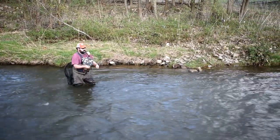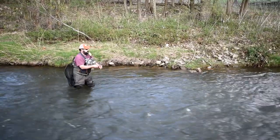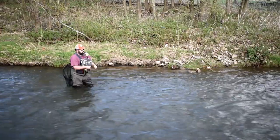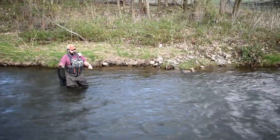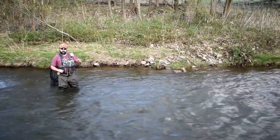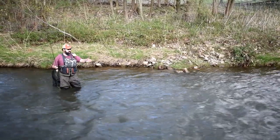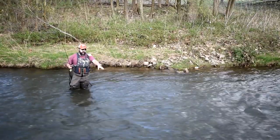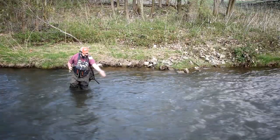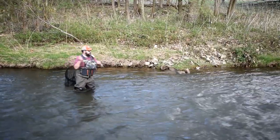When I'm euro nymphing, I typically fish upstream, but with this bugger I will swing it downstream. What we're looking for here is we're always fishing the edge. When you're euro nymphing especially, you're fishing the edge, trying to find that edge. As you can see, the water out here in front of me is really fast. The edge is actually right here in front of my feet — that's where I'm trying to key on.